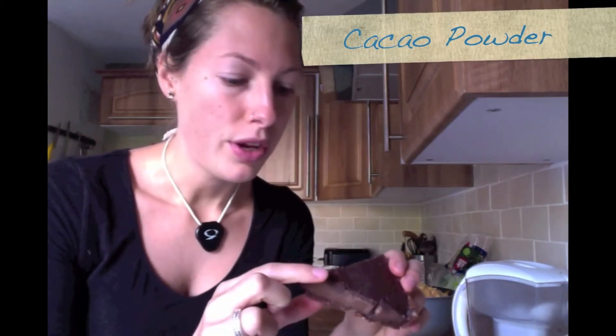So it's all processed free — there's no processed sugar, any dairy, no wheat. So it's totally healthy for you. It's just natural sugar sweeteners, nuts, and obviously cacao is a superfood. It's got lots of magnesium in it, so that's raw cacao powder that I made it with.